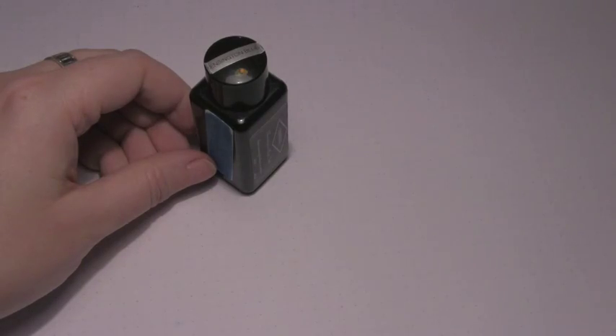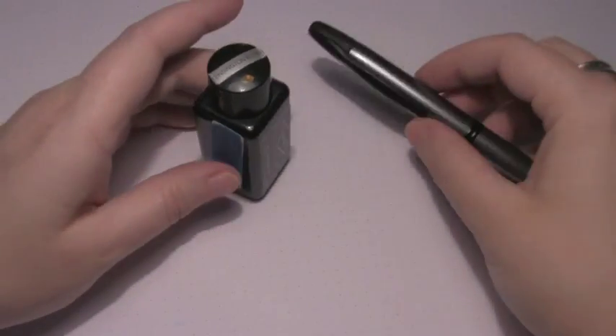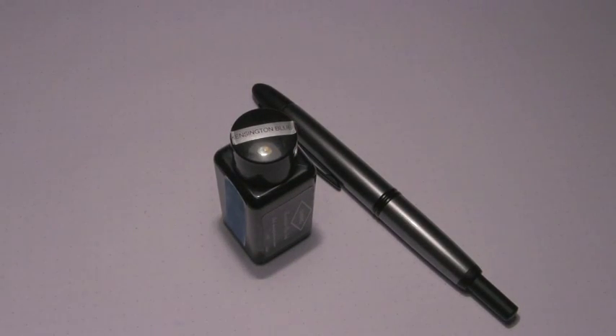Not just on the day I did these tests, but in general. So for some reason it didn't agree with this pen, but otherwise it's a pretty decent, well-behaved blue. So for your consideration from the Triple N Network — if you liked the video, please give it a thumbs up. If you'd like to see more, please subscribe to the channel, and thanks for watching. Bye.